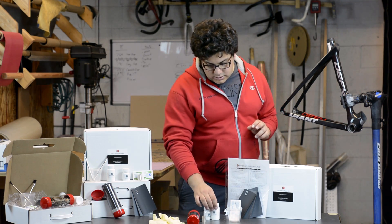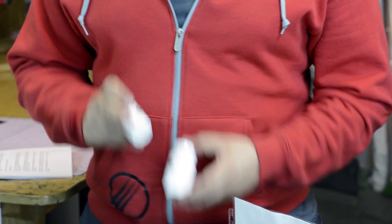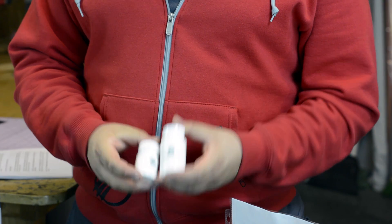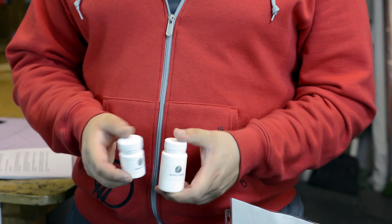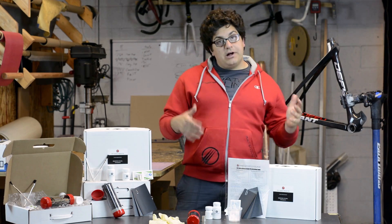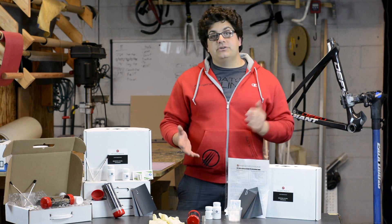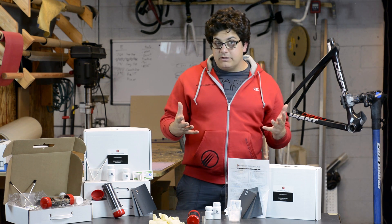We also have epoxy and the appropriate hardware. What's very special about this epoxy — unlike a lot of other carbon repair kits on the market — is that this is a UV stable epoxy, meaning the rays of the sun will not damage the epoxy or ruin the integrity of your repair. A lot of repair kits out there do not come with UV stable epoxies, and the danger is that can actually ruin the repair that you just did and ruin the integrity of that repair.